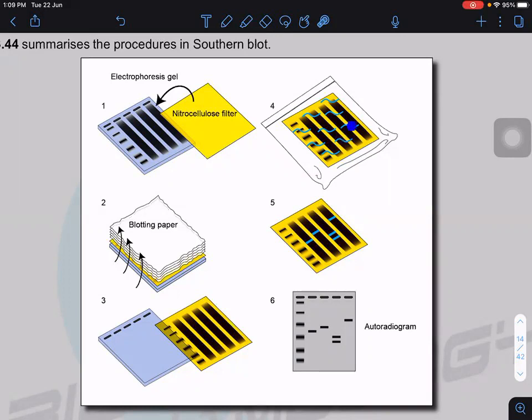This DNA probe is tagged with a radioisotope. The probe will bind to the parts with the DNA that we want. We don't need to use only one kind of DNA probe — if we want to study four or five different bands, we add five different kinds of probes depending on what we want to study. We add the probes, heat and denature the DNA, allow the probes to bind, then wash away the excess probes. We can then expose the nitrocellulose filter to an X-ray film, and the parts with radioactivity will give us the image.